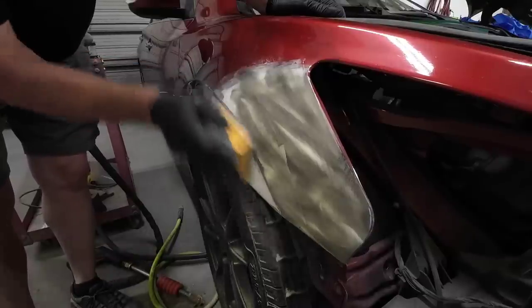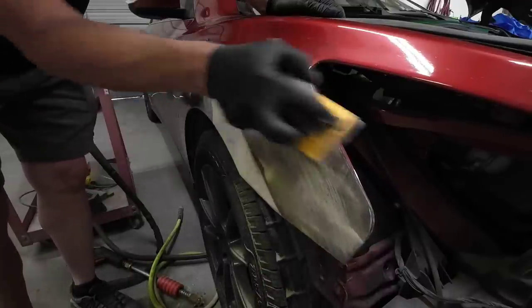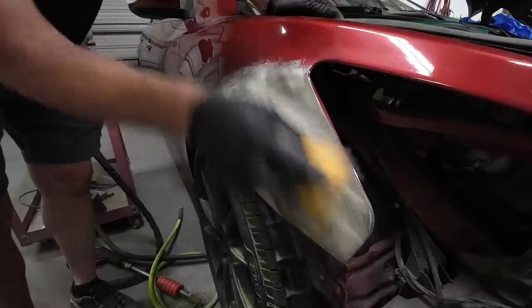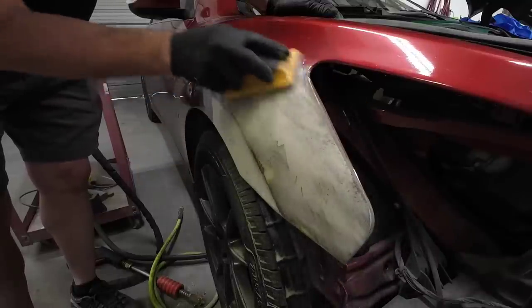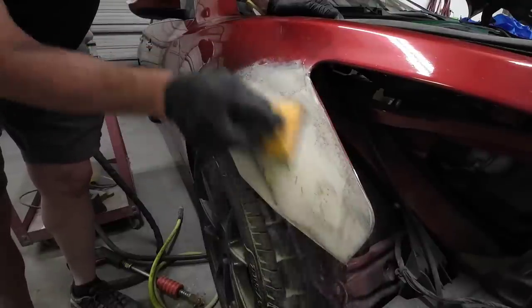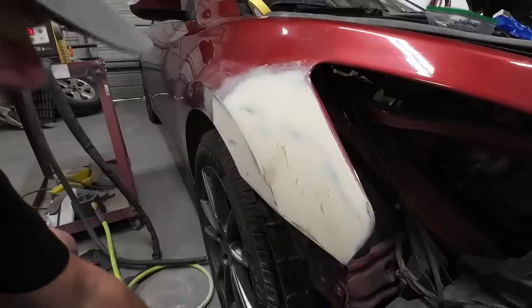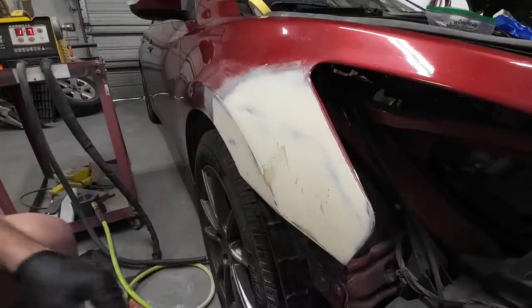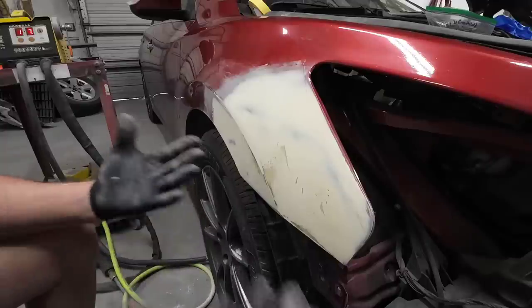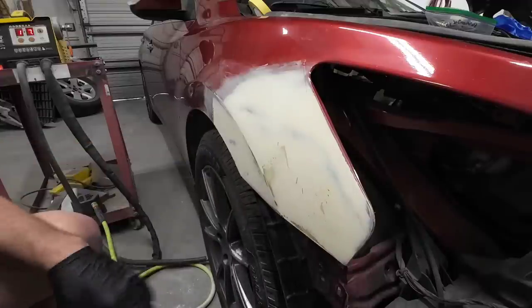I'm not pressing really hard; I'm going in different directions. I don't want to create any flat spots. I'll probably have to switch over to a flexible block, but it's still a little rough so we want to get it straightened out first — a firm block will block a little better than a flexible one. You don't want to block out too much filler. If you block out too much filler you'll have to refill it, and then you block out too much again and you never end up getting it straight. You want to leave a certain amount of filler so it can do its job, then put another coat over top to fill the low areas.